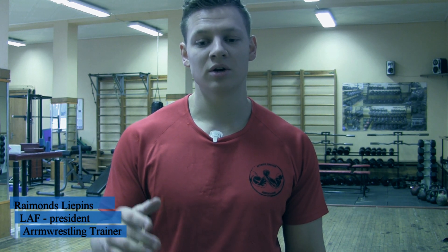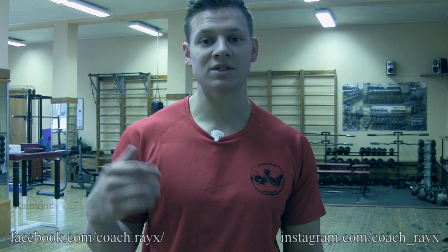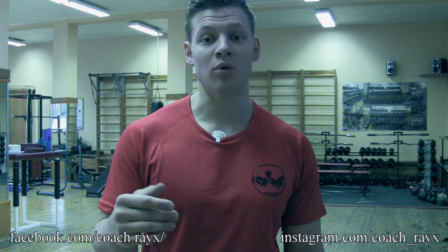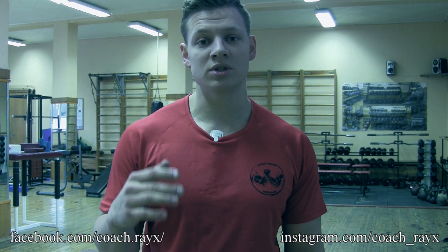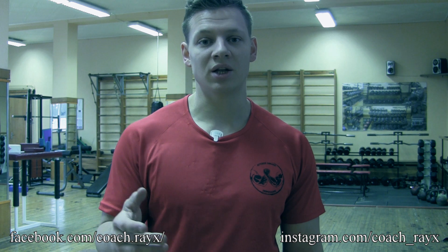What's up guys? This is Ray from Latvia, and today I'm bringing you another great exercise that you can do with basically no special equipment needed. All you need is any gym that has a bar and a towel. So what we're going to do is train our grip strength — it's towel deadlifts.